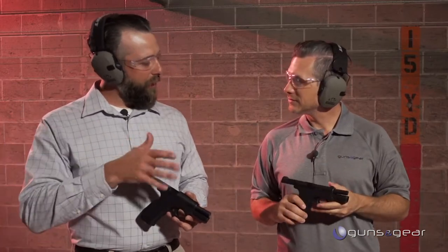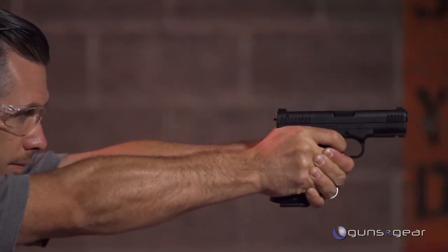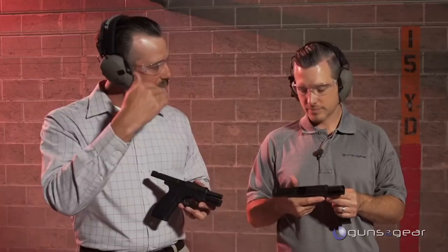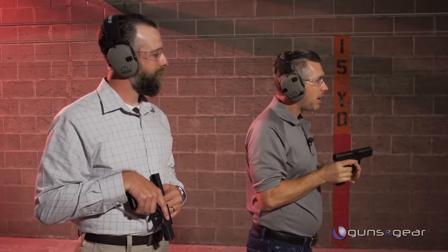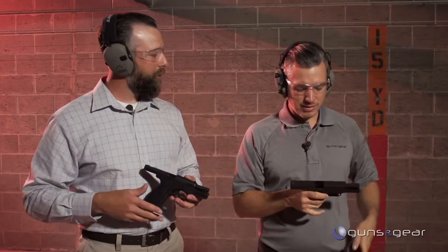Starting with the trigger — it works on a different mechanism than most striker-fired pistols. Once you defeat the trigger safety on the trigger shoe, it's the same trigger weight from start to finish all the way through to a crisp break at 90 degrees to the face. It doesn't stack, so you can't anticipate the break. Press straight to the rear — it's smoother, which helps your shooting and almost makes it feel lighter.